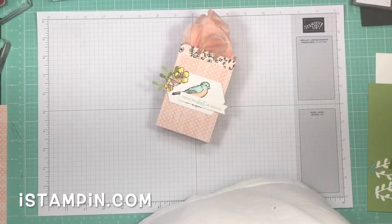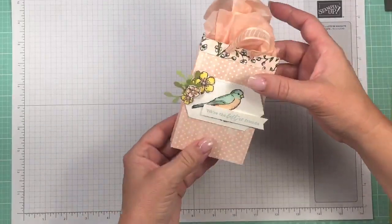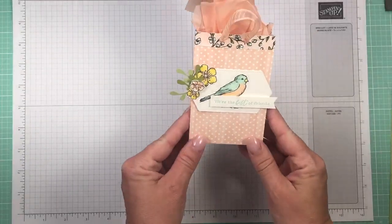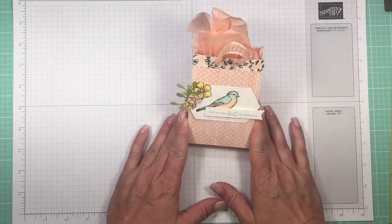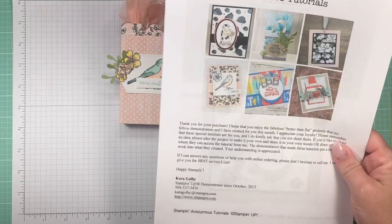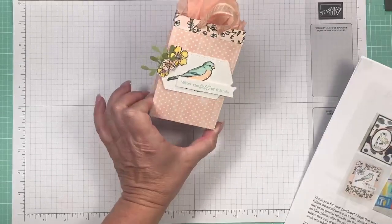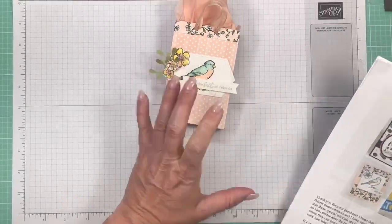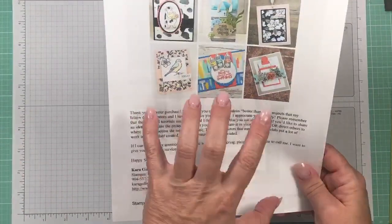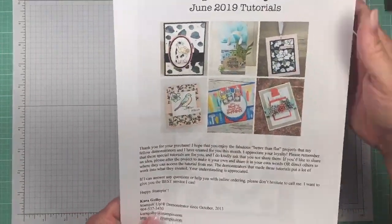Hey everyone, it's Kara from I Stampin' Live! I thought I would pop on and show y'all this darling project that I made with some of the brand new product. This little gift bag is inspired by the June Stampin' Anonymous tutorials — this one's a little different, the dimensions are slightly different and I used a different stamp set and paper.